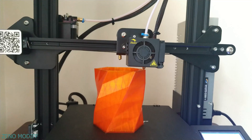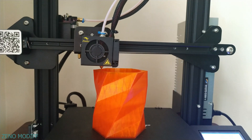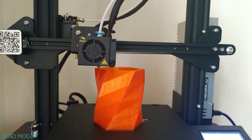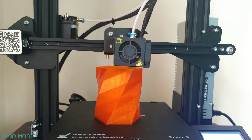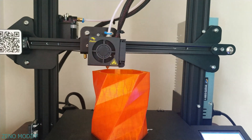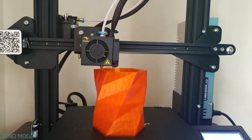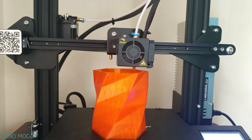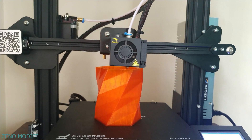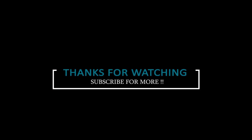Talking about materials used for printing, we can use PLA, ABS, flexible filament, and also wood filament. If you are a beginner into 3D printing and looking for a printer within your price range, then the Ender 3 is the one you need to consider. This was the unboxing and review of the Ender 3 3D printer. Hope you liked it. This is Xenomotic signing out.